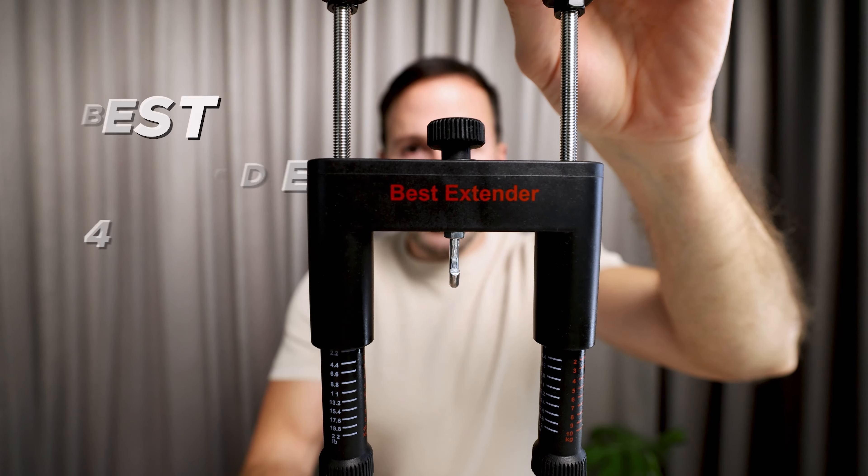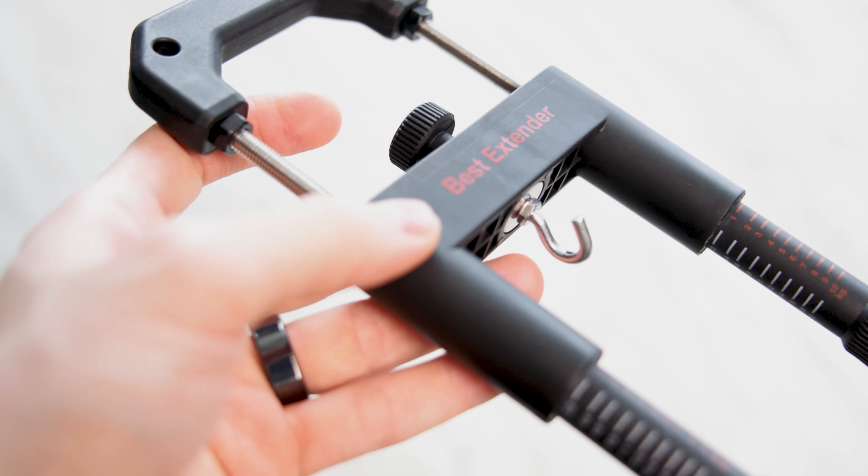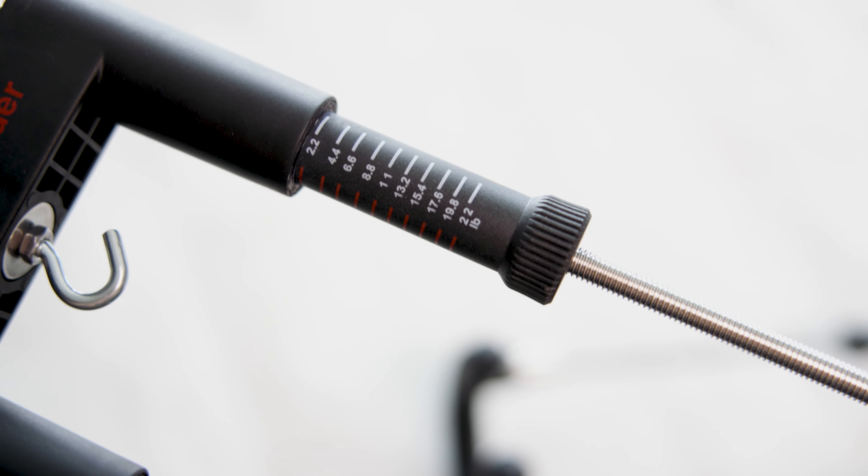This is the all new Best Extender. We have made some amazing improvements to the already great Best Extender, and that's what I'm going to show you in today's video.